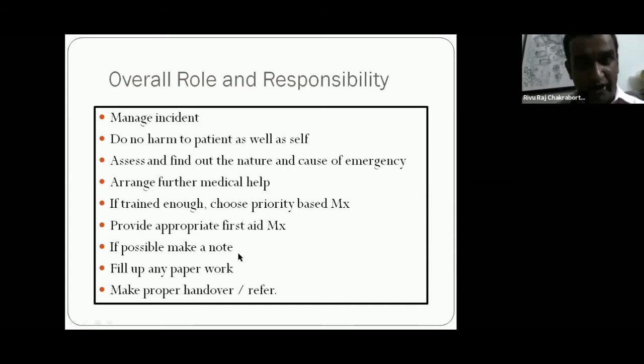If possible, make a note. In modern medical practice, note writing is a must. Making a proper note is very important — fill up any paperwork. If you are assigned to give first aid, please follow some format. Preserve some formatted papers in your first aid kit so you can make formative notes for standard medical personnel to use in the hospital. Make a proper handover or referral — as a first aid giver, it is your responsibility to hand over the patient to an appropriate hospital or medical personnel.